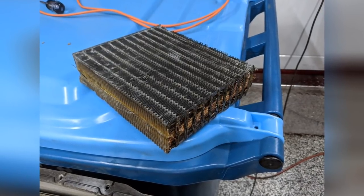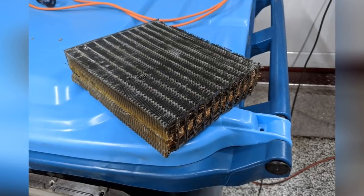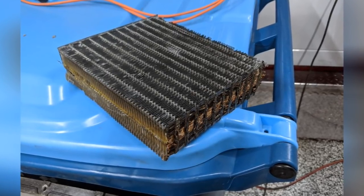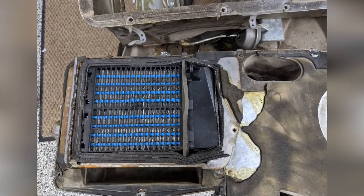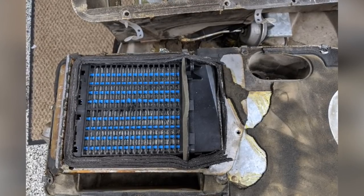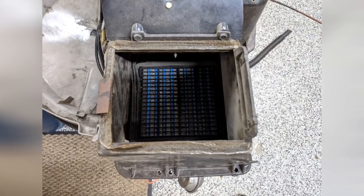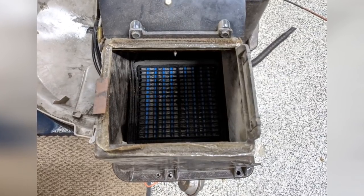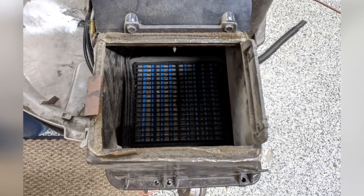I also got my heater core done. This is the original liquid heater core, but now I'm going to run an electric heater core out of a smart car — I got this from Stealth EV, and this is what they use in their builds. I cut out my heater core and replaced it with the electric element. Here it is back in the box — it fits perfect, all the doors still work, and it's going to be a nice HVAC system.